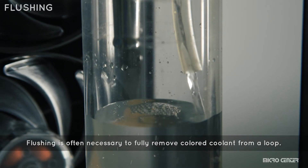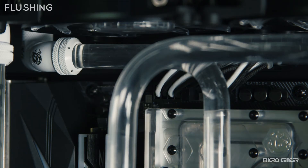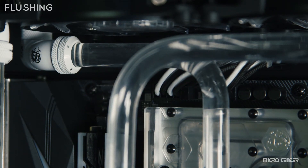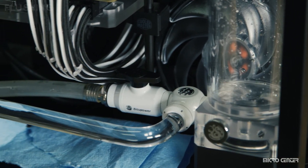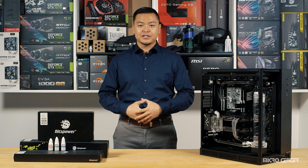Drain as much as you can, then fill again. Continue this process over and over until the water runs completely clear, then drain the system one last time. This completes the process of draining and flushing your water-cooled loop.